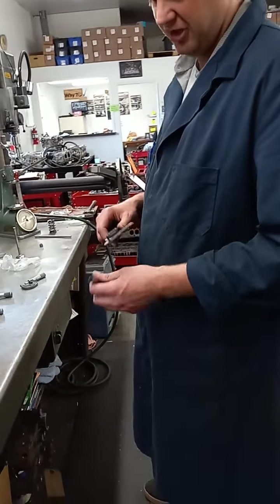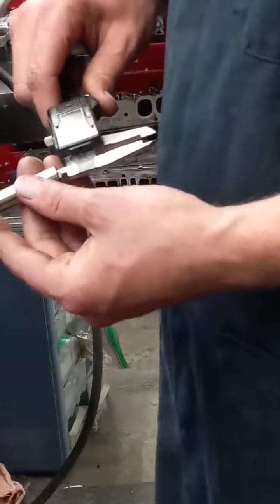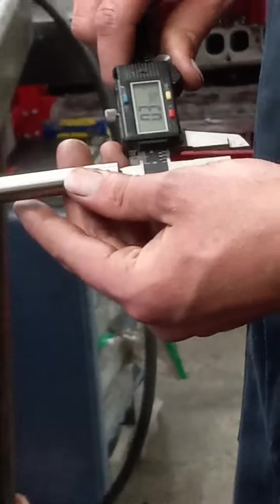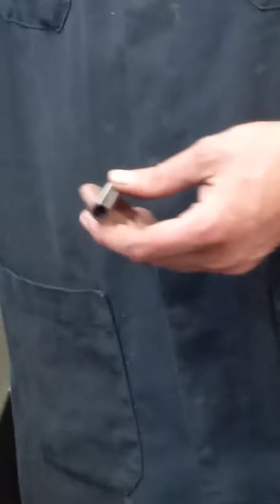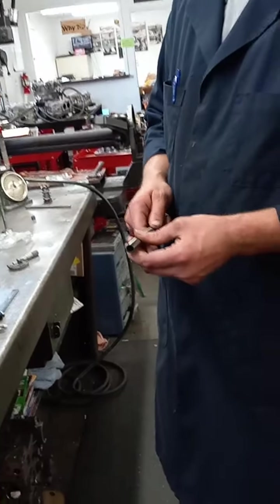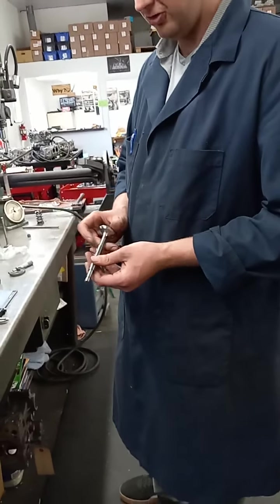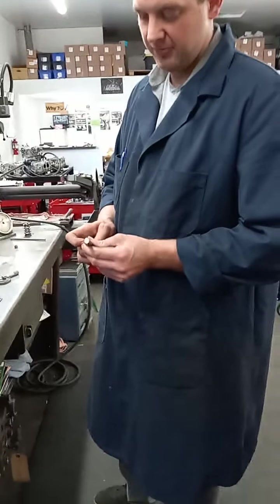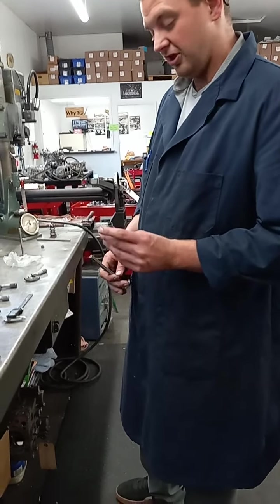We also want to confirm that the inside diameter is accurate to the valve we're going to put in it. We're getting 0.373–0.374, which means it should fit over this valve with about one to two thousandths of clearance — which is what we're seeing. There's no wiggle from valve to guide, so that's accurate.